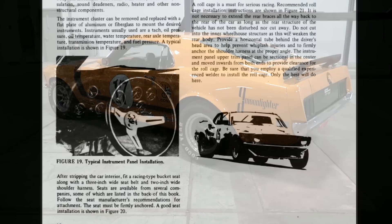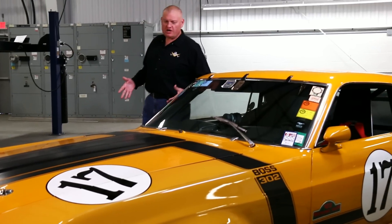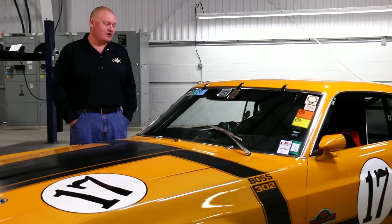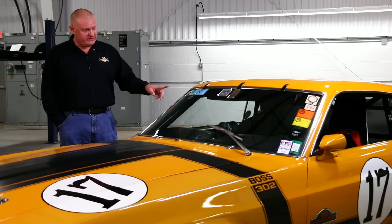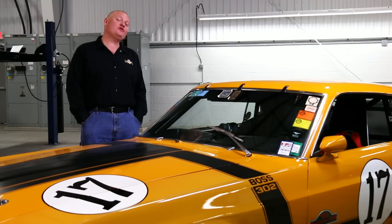The car we see here today is the very same car used in the creation of those manuals. After Ford was done using this car to develop the performance parts over-the-counter racing program, it was sold and then it went racing. There are all kinds of stickers in the windshield about different events that this thing competed in over the years. And now it's ready to go vintage racing.